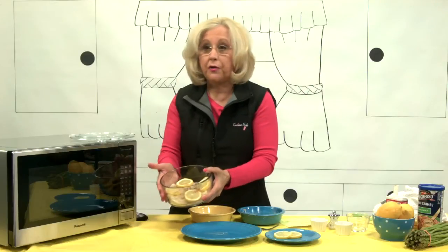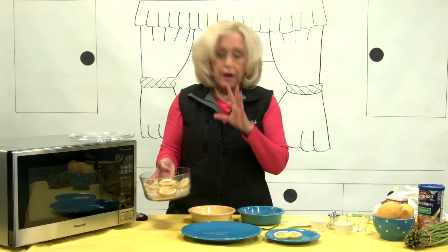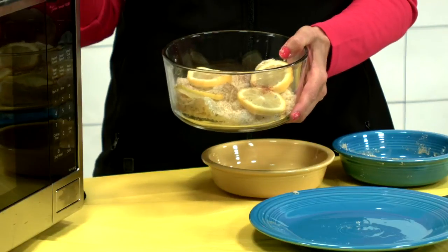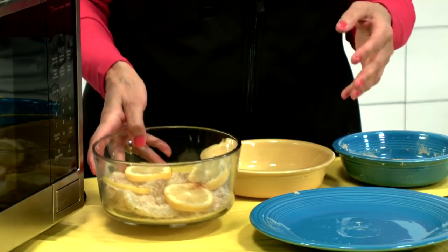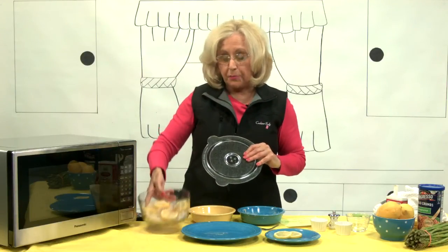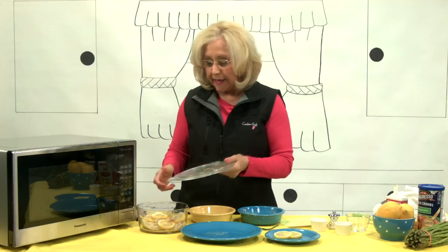So this is what you're going to put into the microwave, and you're going to do maybe four to five minutes. Now this depends on your microwave wattage — this is an 1100 watt, so this is probably going to be about four minutes. I'm going to cover this glass bowl with my Kachina safe lid, which is a vented glass lid.